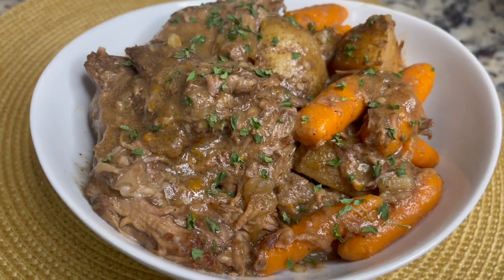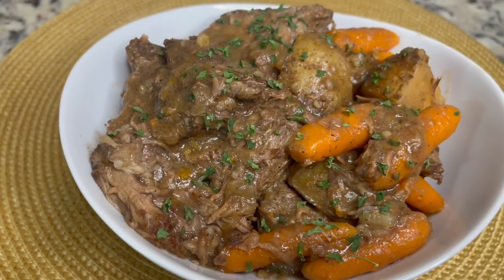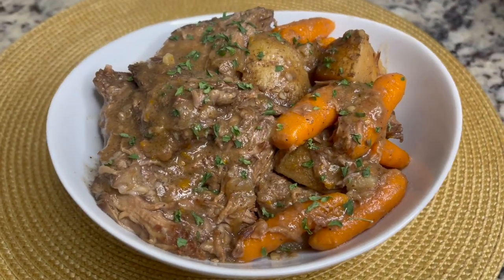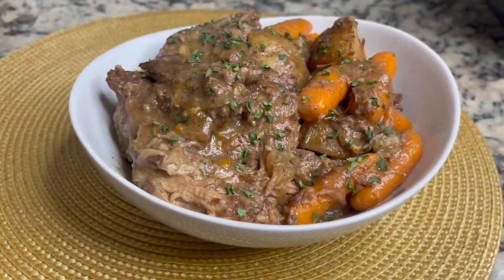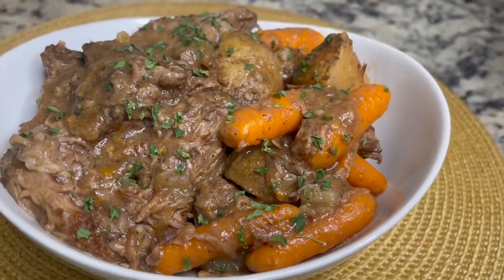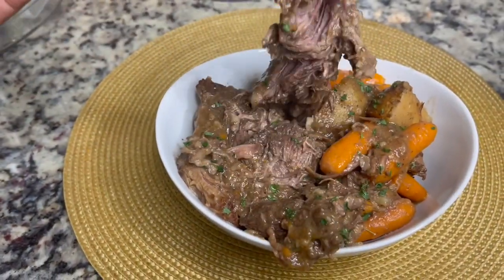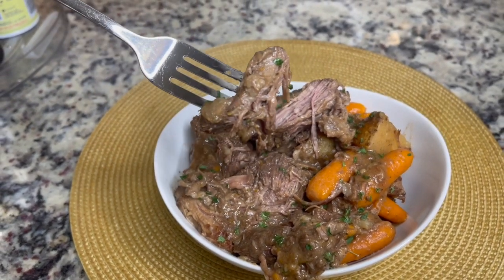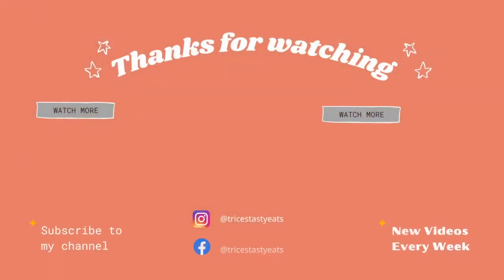And this is the finished product! I just garnished it with some parsley flakes and this is a nice fall dish, a nice comfort dish. I hope you guys enjoy this recipe. You can make some mashed potatoes on the side if you would like to, but I'm okay with just the potatoes I put in the crock pot. Please make sure you like, share, comment, and subscribe. Thanks for watching. Bye!